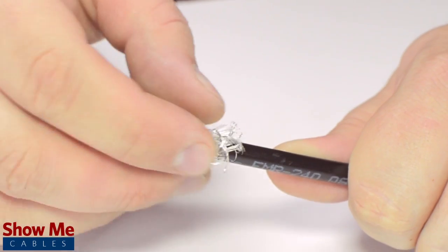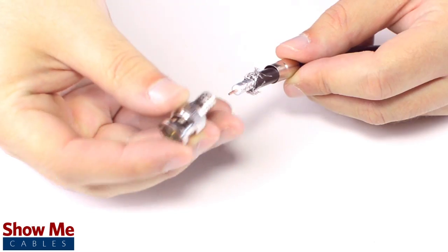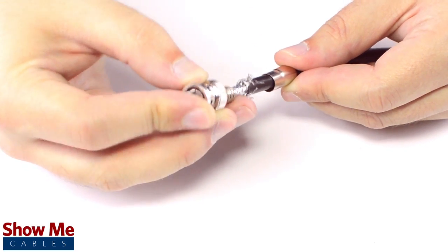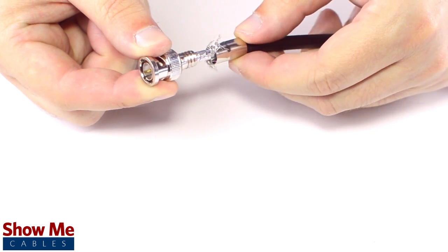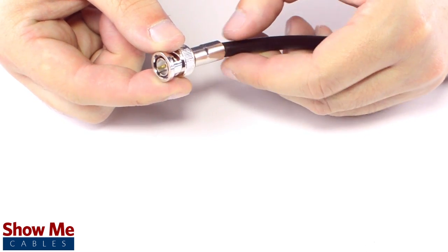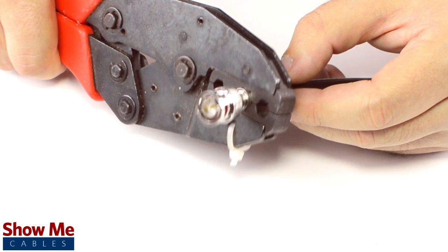Pull back the braided shield and insert the connector onto the cable. Apply pressure and twist to make sure that the center conductor makes contact with the center pin. Then slide the ferrule up to the base of the connector, folding the shield with it. Crimp the ferrule under the outer jacket to complete termination.